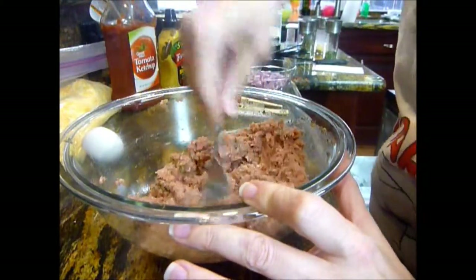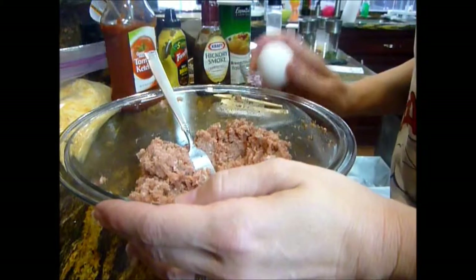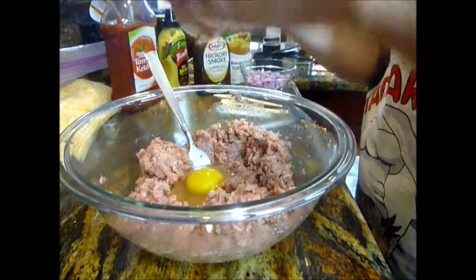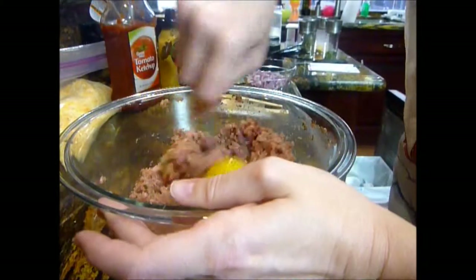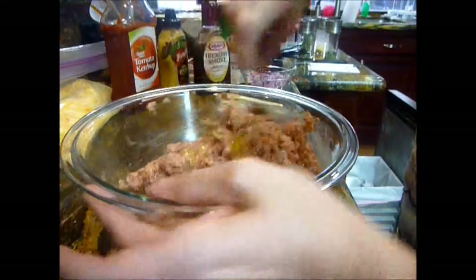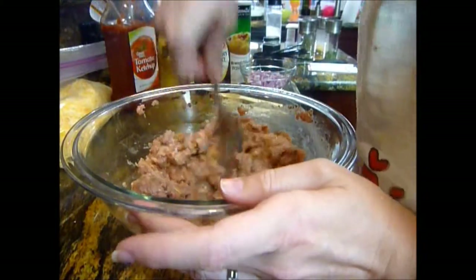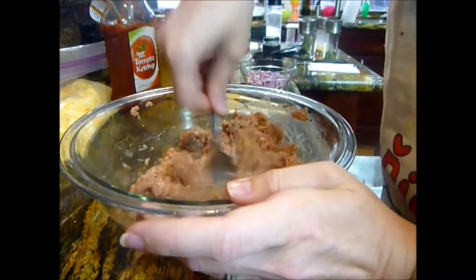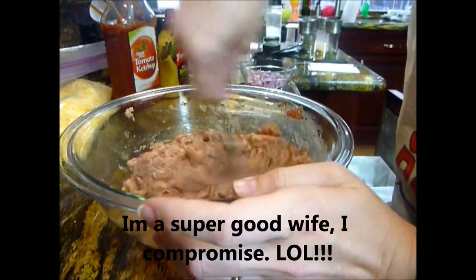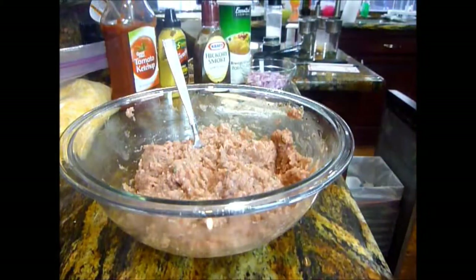I'm going to mix that up really good so everything gets blended. Now I'm going to stick my egg in there and mix that in. While this is mixing, I've got to sauté my onions — you don't have to do that. I just do it because my husband hates onions and I like them, so I sauté them to cut them down so they're not so oniony. I put some extra virgin olive oil in a pan and sauté them.